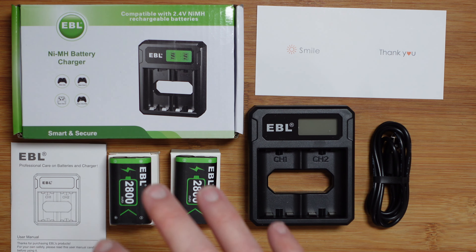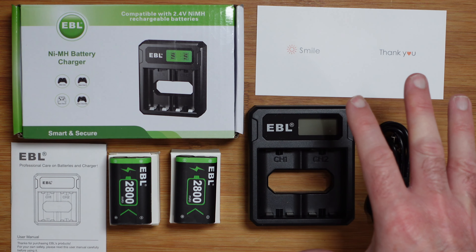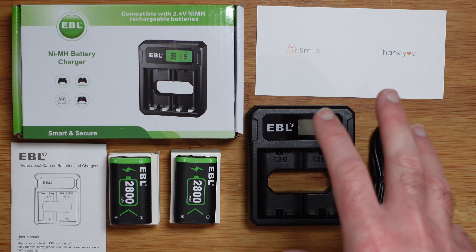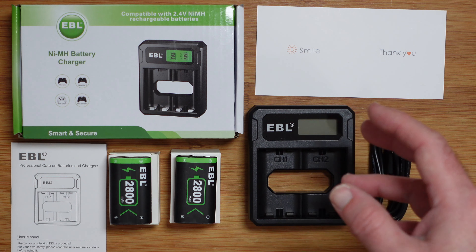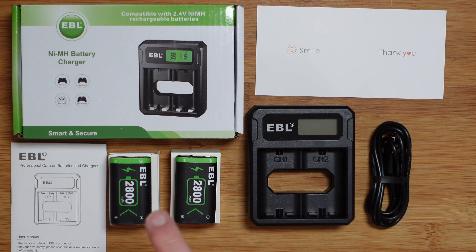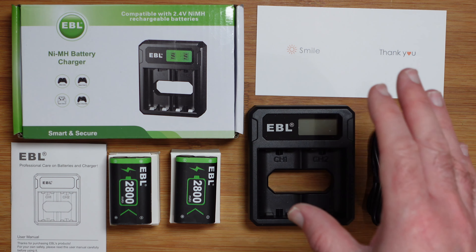If you're looking for a really good solution to keep your Xbox wireless gaming controllers running a lot longer and not having to keep replacing the alkaline batteries and throwing them away, this solution from EBL is a really good choice. It's available in various packs — you can get the pack shown here which contains two batteries, or one that contains three or four batteries, so depending on which one you choose will determine how many batteries you get inside the box.